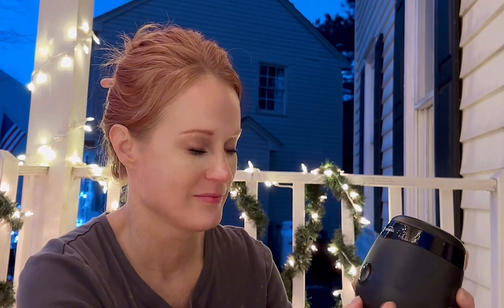You can charge it with a USB cord, which is awesome. You just plug that in, so it's completely portable. You can plug it in and take it with you, charge it anywhere you want, and you don't have to worry about finding somewhere to plug it in, as long as you have a USB cord.